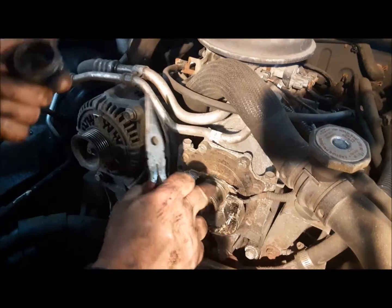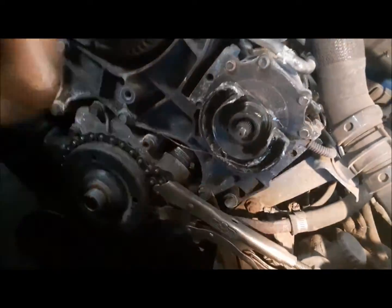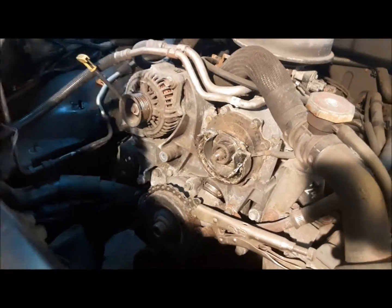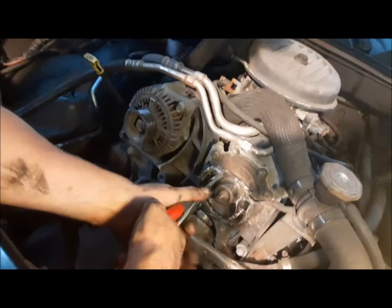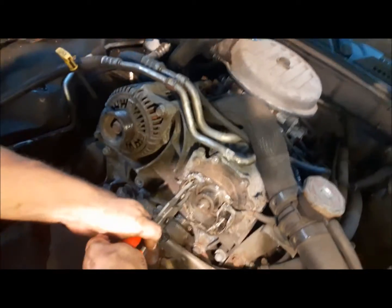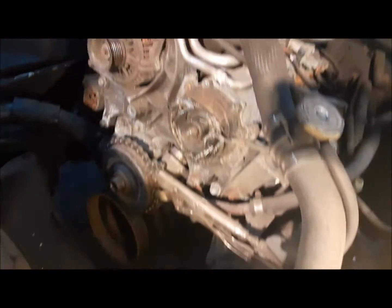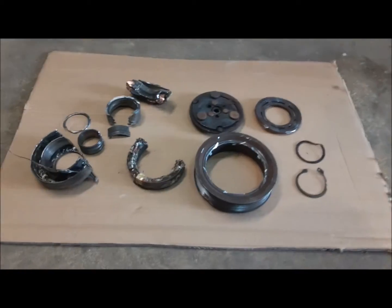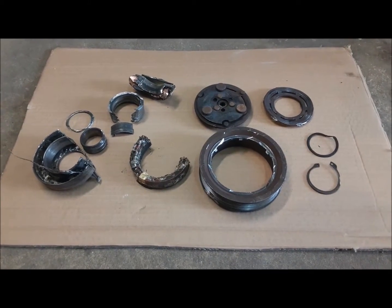I'll buff it up once I've got this off. Now there's one more snap ring in there, and the magnet part of the clutch should just come right off now, theoretically. We're going to have a bit of a fight with this snap ring — it's all wadded in there. Well, there you have it — there's the clutch. It was a bit of work, but we've got it off. Now we're off to the wreckers.